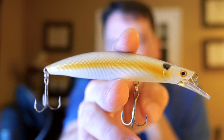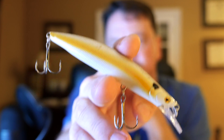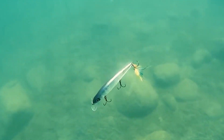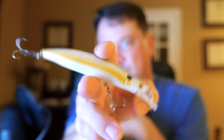Here's a generic one — it's just a stick bait with a couple of treble hooks and a lip. When it suspends in the water it sits kind of like this, because they do actually suspend. When you jerk them along they kind of flip back and forth, and then they'll float, slow rise, or suspend, and you jerk them a couple more times.